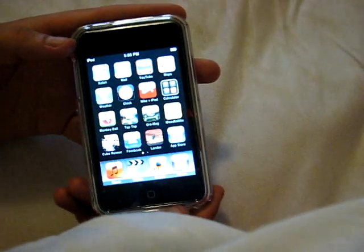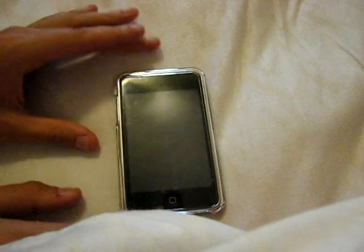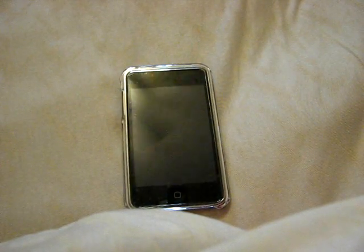It's a really great case. It's $24.99 and I picked it up at Best Buy, because the Apple Store still does not have any cases in, so it's kind of starting to fall behind.